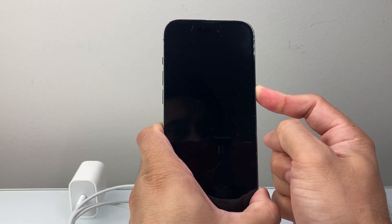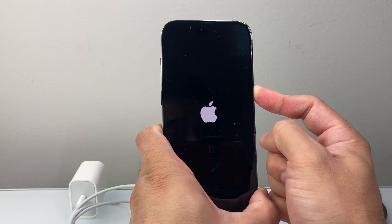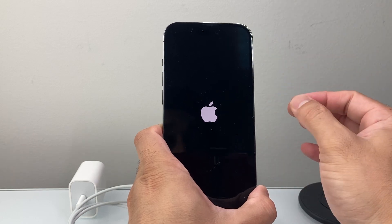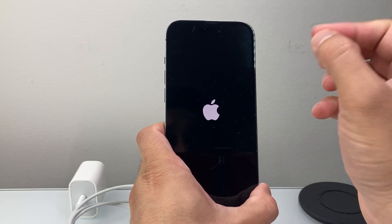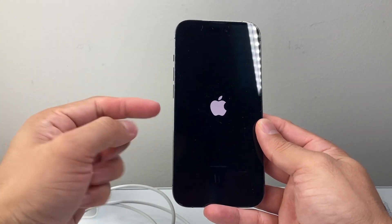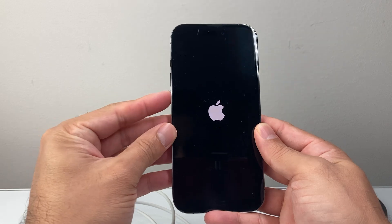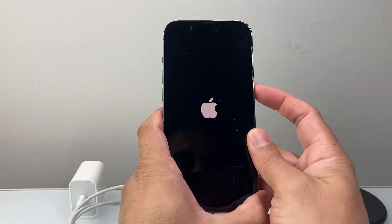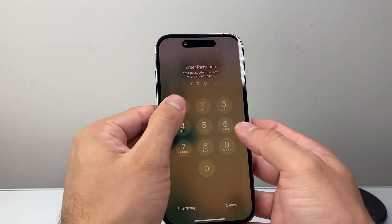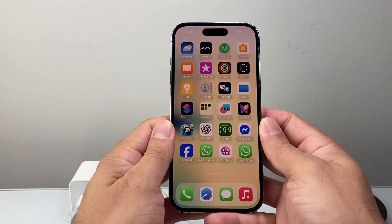This is known as a forced restart, which forces the phone software to shut down completely and then reload again. Let go once you see the Apple logo. If it doesn't work the very first time, keep trying — this method works, but if it's your first time doing it, it may take a couple of tries. So keep trying: volume up, volume down, then hold the side button until the screen goes completely black and turns back on. Once you do that, go ahead and try charging it — it should be fixed.